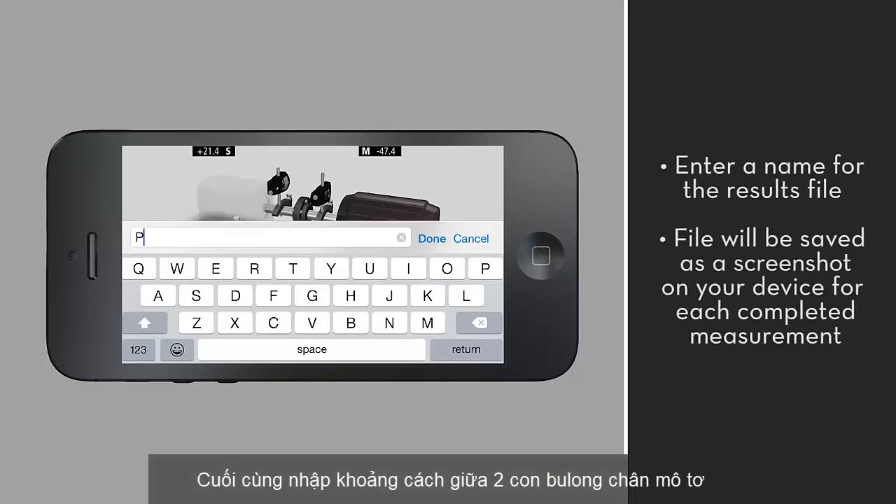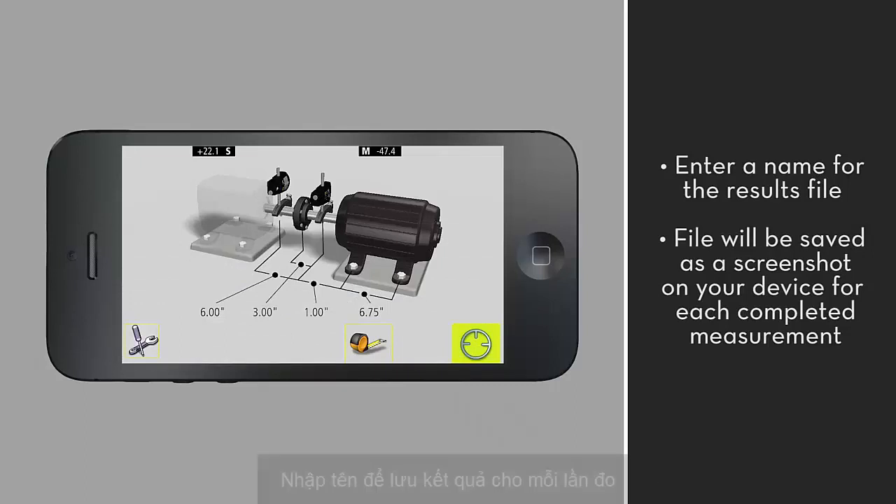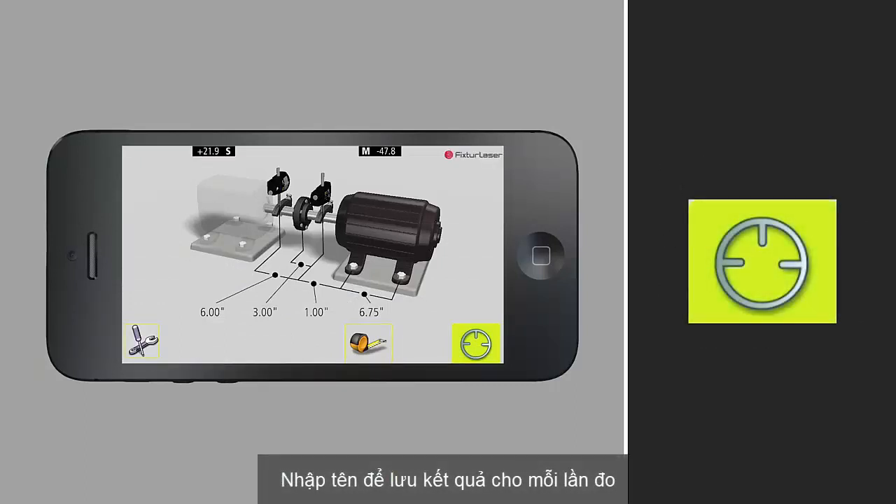Enter a name for the results file that will be saved. The file will be saved as a screenshot on your device for each completed measurement. Tap the measurement icon to begin measuring the alignment condition.